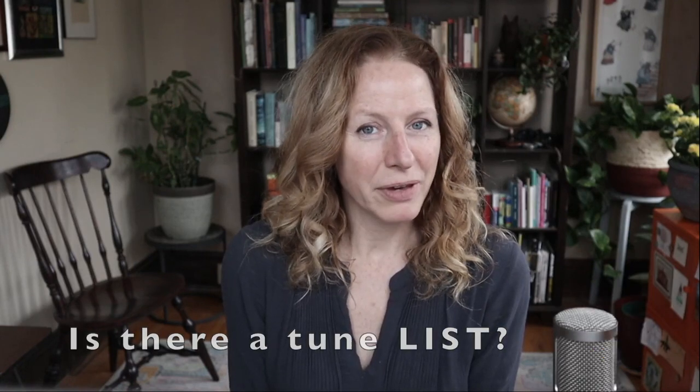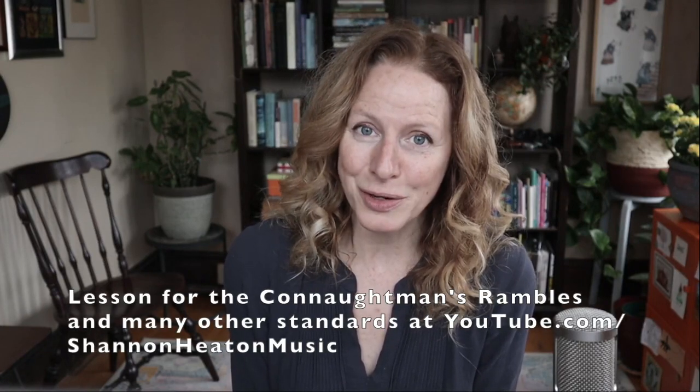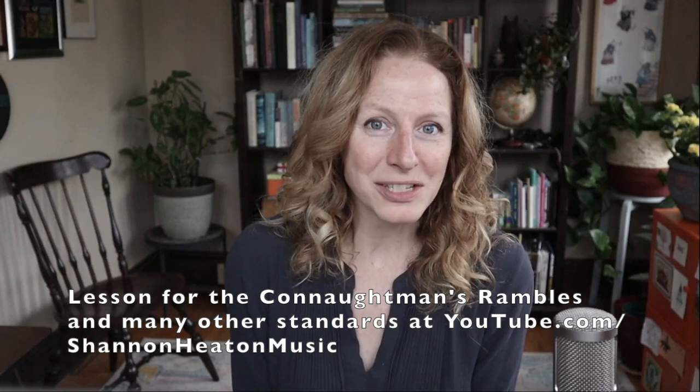But like which ones should I learn? Is there a list? Of course, there are standard tunes that a lot of people know, like the Connitman's Rambles — that's a jig in D, a lot of us know that tune. But every community has its own favorites. So ideally, learn the tunes that are favored by your community, by people that you actually play with or want to play with. Learn their tunes first.